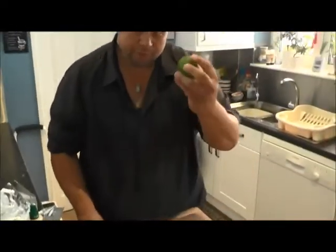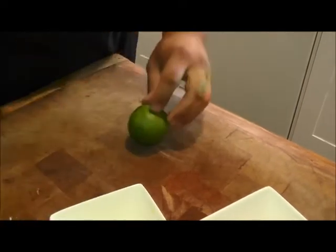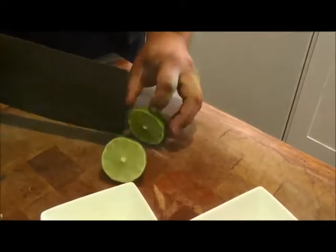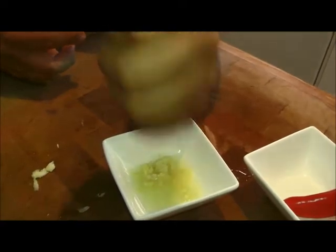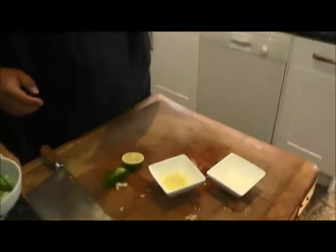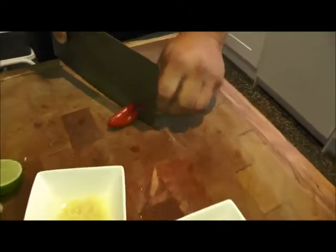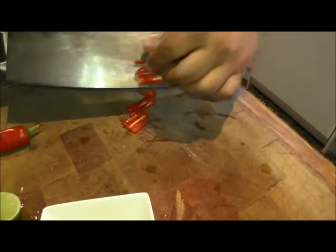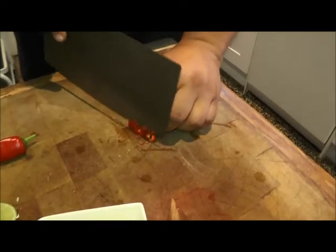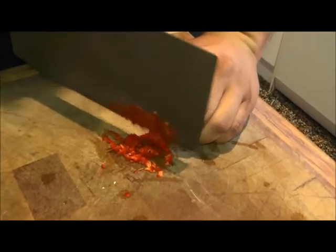Put those to one side. We've got one lime — this just allows me to get a bit more juice out of the lime. We're going to use about half of this, so I'm going to chop it in half and give it a squeeze. Chili is your optional extra. Now this is quite a big chili so it's not going to be hot but you'll get the flavour. I'm going to chop this in about half — I'm not worried about the seeds because this isn't going to be hot. I'll just take this down as fine as I can.